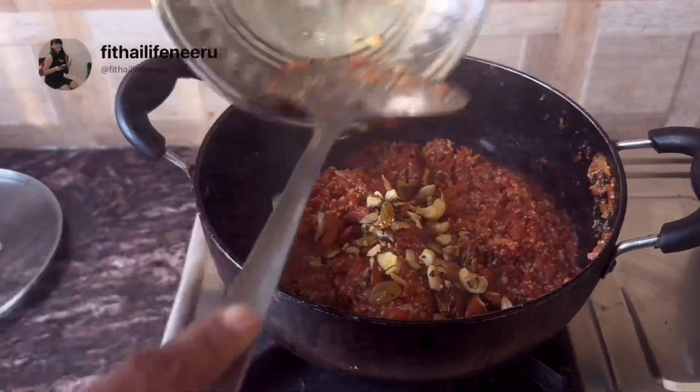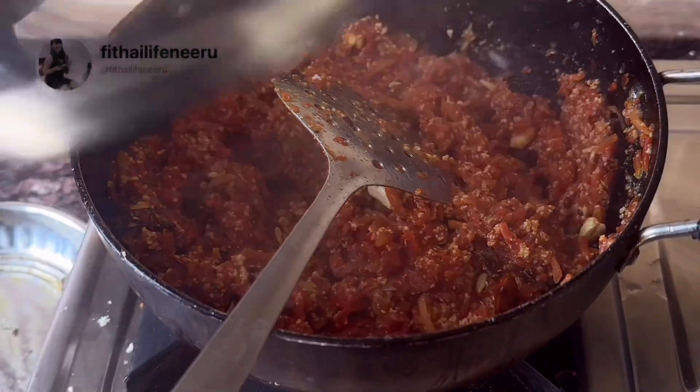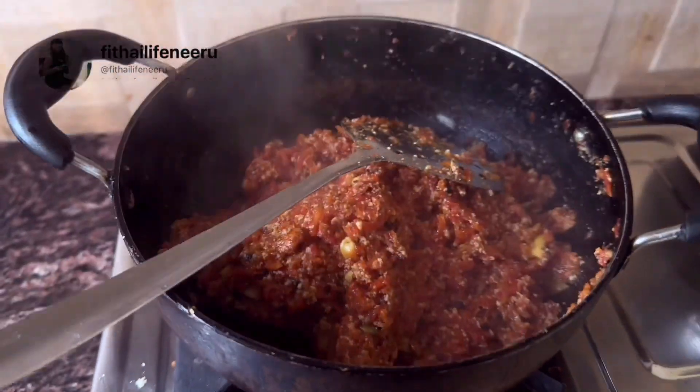Now we have to mix it properly. When it is all mixed together, the last ingredient is our dry fruits. Mix everything properly and let it cook for about 5 more minutes.